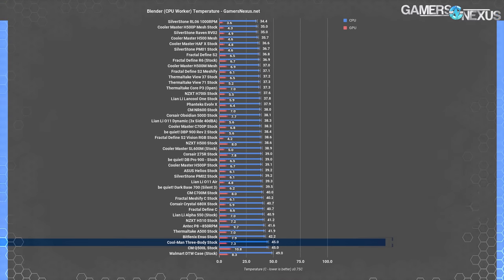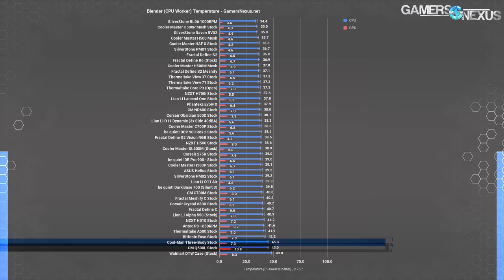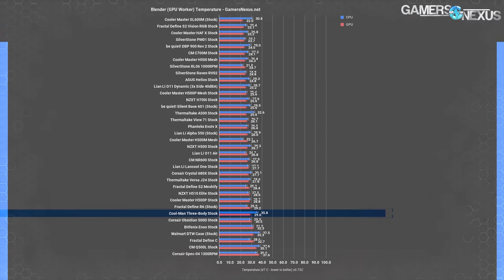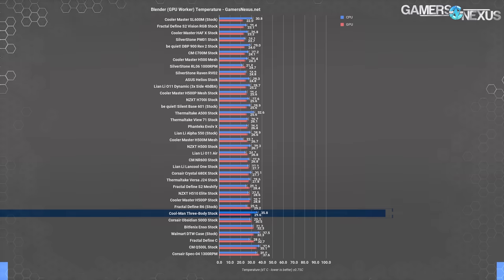In Blender CPU-only workload, 45°C over ambient for CPU temperature is one of the warmest averages on our chart — at the level of the Q500L — in the stock configuration. The only fan directing outside air into the CPU cooler is the top intake fan, which is completely covered by a pane of glass with almost no ventilation. The path to the bottom intake fan is blocked by the GPU, and the front intake fans can only recirculate hot air. For GPU-accelerated Blender rendering, 29.6°C over ambient isn't as bad relatively, but it's still only as good as the stock Define R6. The bottom intake fan has a mesh cover instead of glass, but the case legs are too short to allow much airflow under the case.